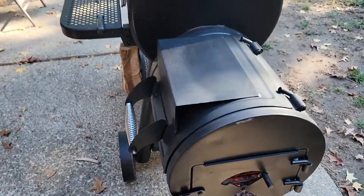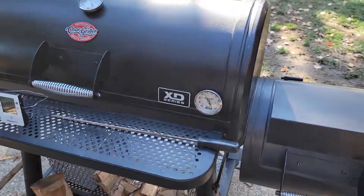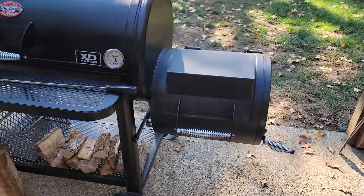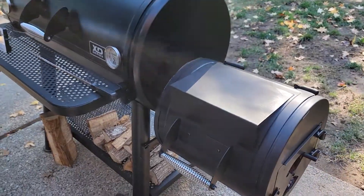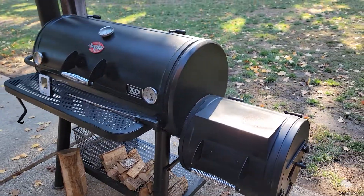And it closes perfectly. You won't have that problem anymore. It actually happened to this one, it also happened to my Chargriller Smokin' Champ — pretty much all of these with that lid on top, they get hot and they bend a little bit, they just warp a little bit. No big deal, that's how you fix it. I hope that helps, thanks for being here.